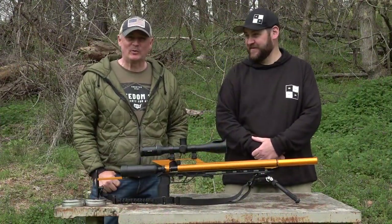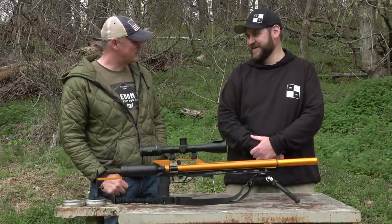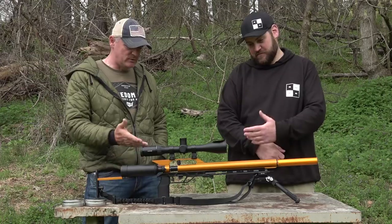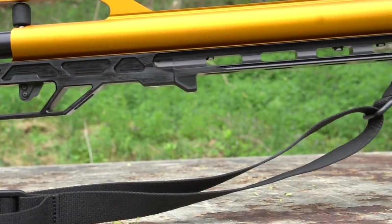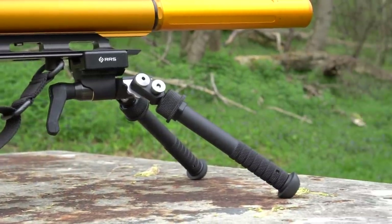Hey, this is Rick with Shooter 1721. Who do we got here? We got Rick from Rocky Mountain Precision Air Guns. Thanks for coming. What did you bring us here? This is the first ever, to my knowledge, chassis for an Air Force air gun, and it's been designed with a lot of awesome features in it.